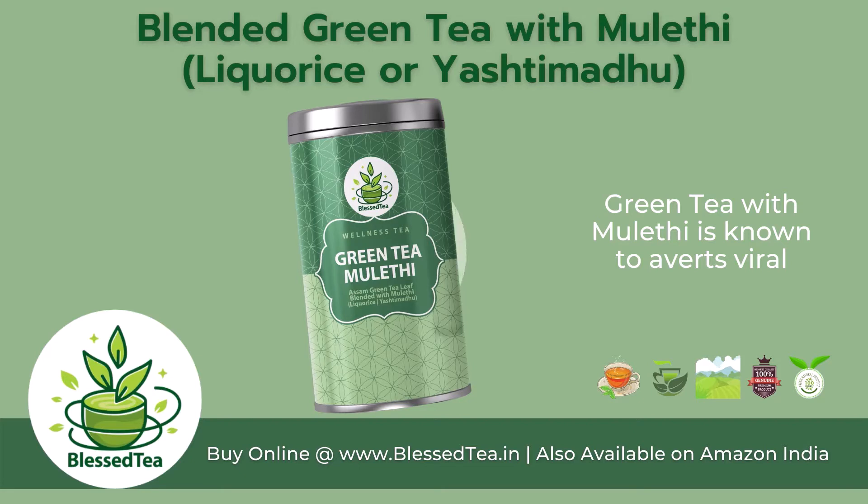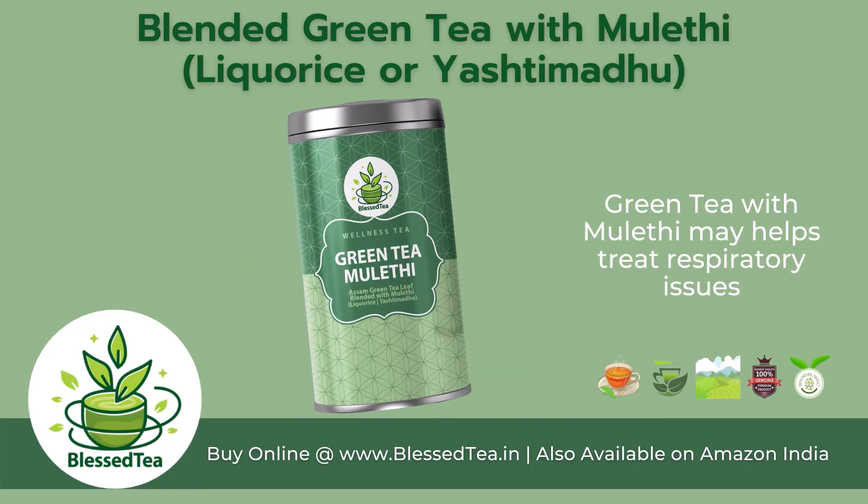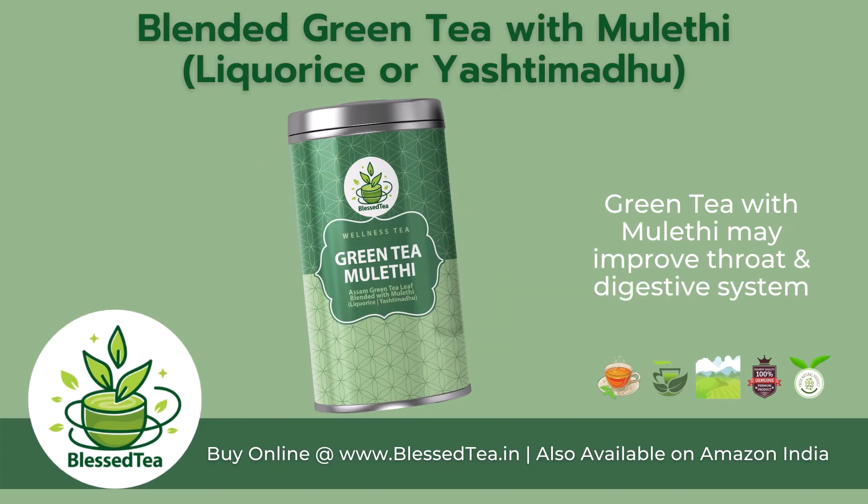Green tea with mulay tea is known to help avoid viral infections. It may encourage weight loss, help treat respiratory issues, and may improve throat and digestive system health.